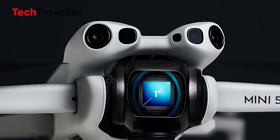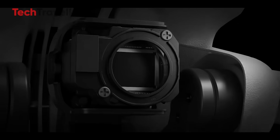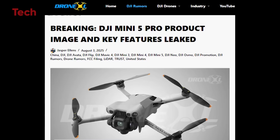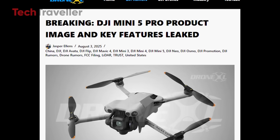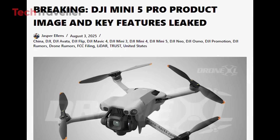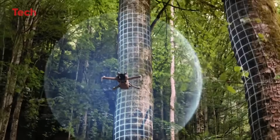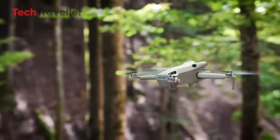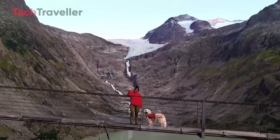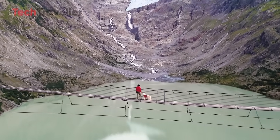Here's where things get spicy. The Mini 5 Pro is rumored to have a front-facing LiDAR sensor — a first for any drone in its class. This sensor gives it next-level obstacle sensing, especially at night. No more playing drone dodgeball with tree branches in the dark. DJI is also expanding ActiveTrack support for runners, cyclists, and more. So if you're a solo traveler who refuses to ask strangers to film you, the Mini 5 Pro has your back — set it up, hit record, and boom, your personal aerial camera crew just took off.